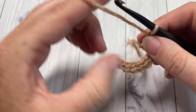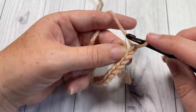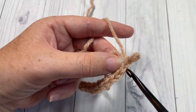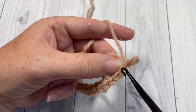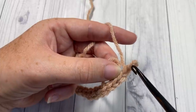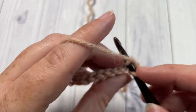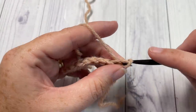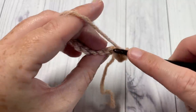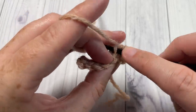Once you've worked your final stitch, chain one and turn your work. For row 2, you're going to work in the back loop only. To find your back loop, look at the top of your stitch — the back loop is that horizontal bar furthest away from you. Insert your hook under that bar only and slip stitch in each stitch all the way across.